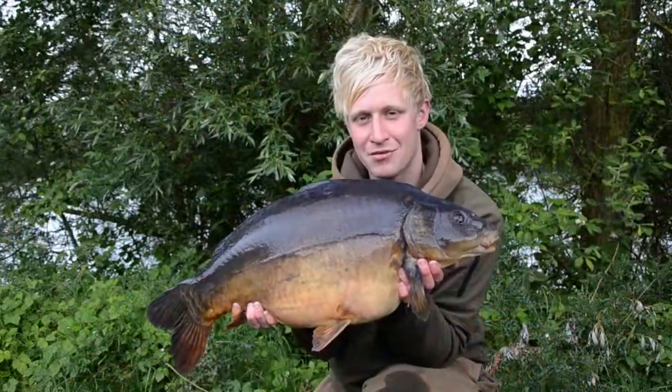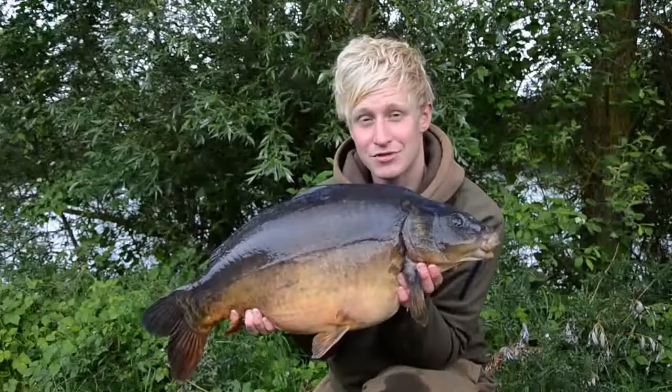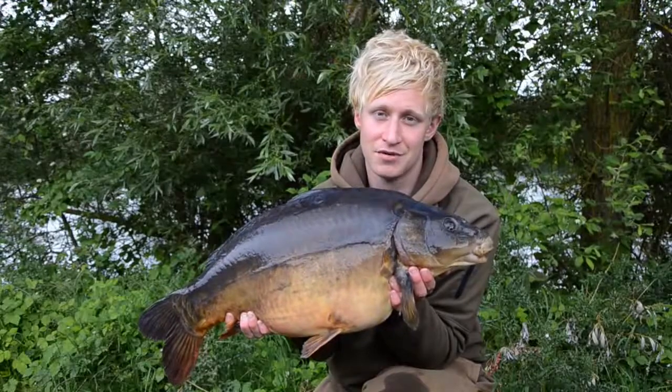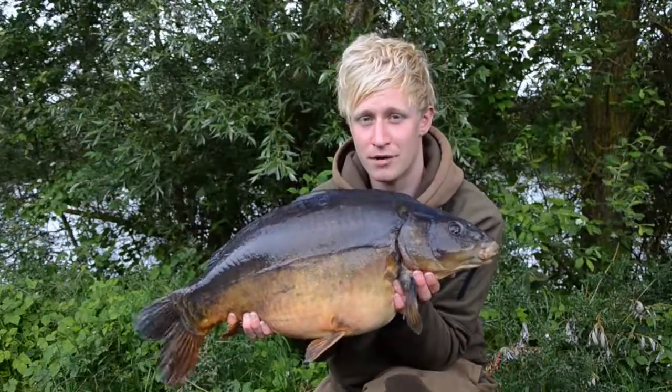Here we have it, a cracking mid-double. Follow these procedures every time and then the fish are going to be there for the future, for the next angler to come along and catch him. Because this is what we come out for, and it's vitally important we look after them.